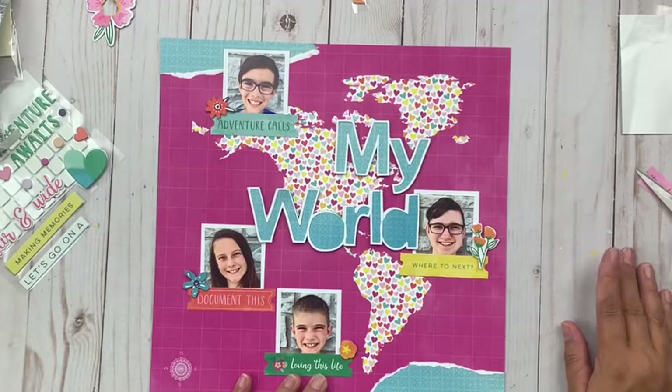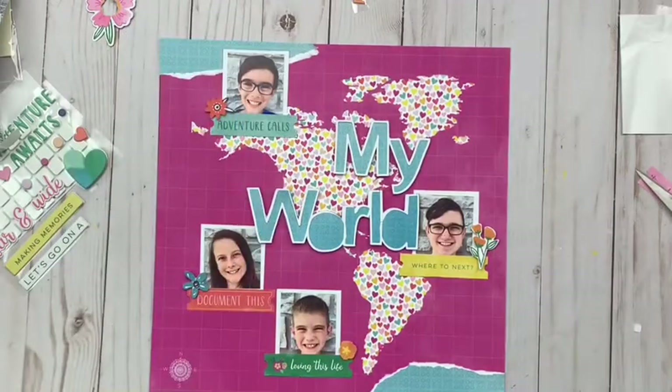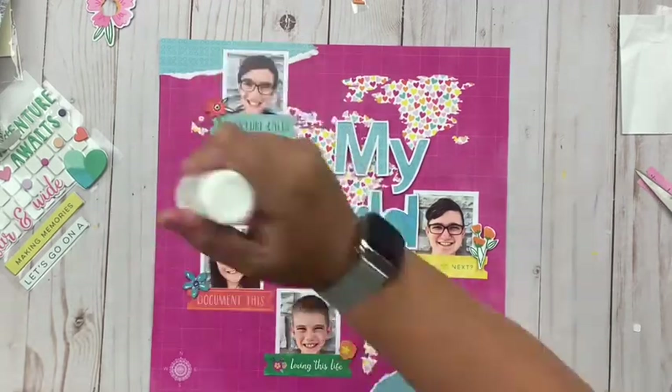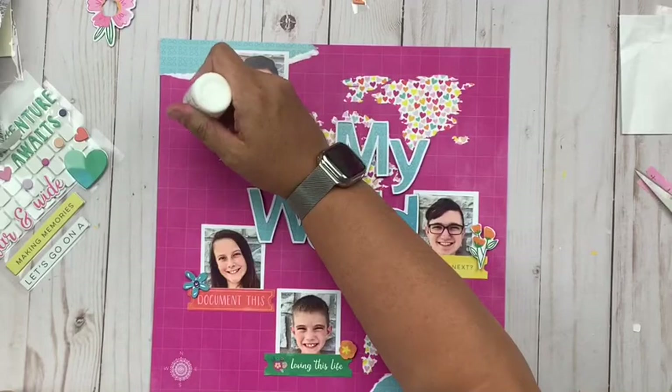Finally, I'm going to add some Nuvo drops and I'm going to go heavy on the white Nuvo drops today — really surrounding the map and putting dots all around it and using those as a big embellishment, because there's so little going on at this point. This will just add some dimension, texture, and a different level of interest.